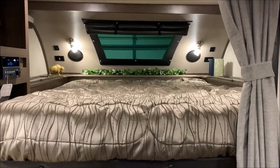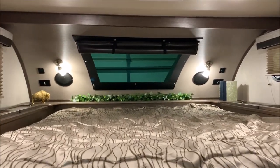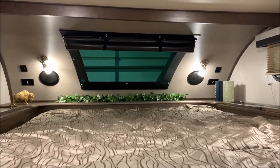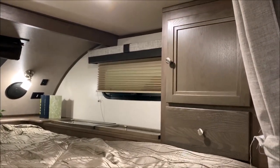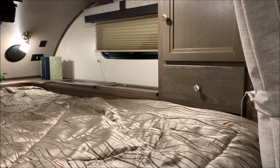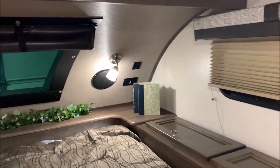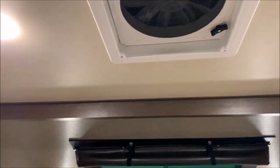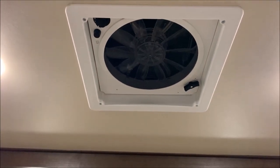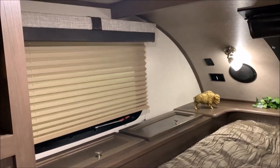Stepping up into the bed area, there is a privacy curtain. You have a full-size residential queen — a 60 by 80 mattress. You can see the windshield window in the front cap, which also has a privacy curtain. There's storage on the right hand side with a cabinet drawer, open cavity underneath the drawer, and foot lockers on each side as well. USB ports and receptacles are in the front cap, and there's also a three-speed Create-A-Breeze fan in the ceiling above the bed that moves a lot of air.